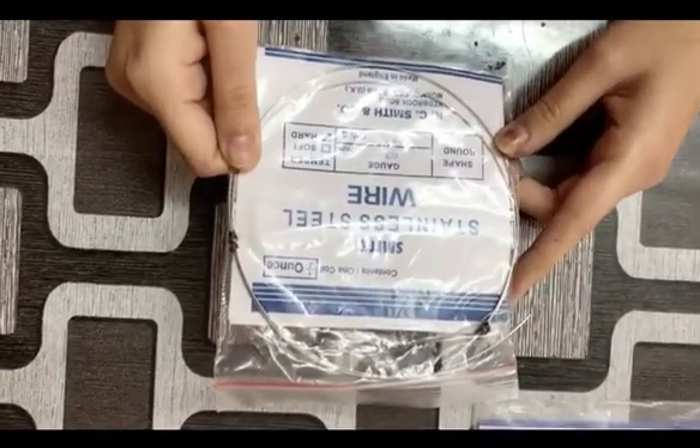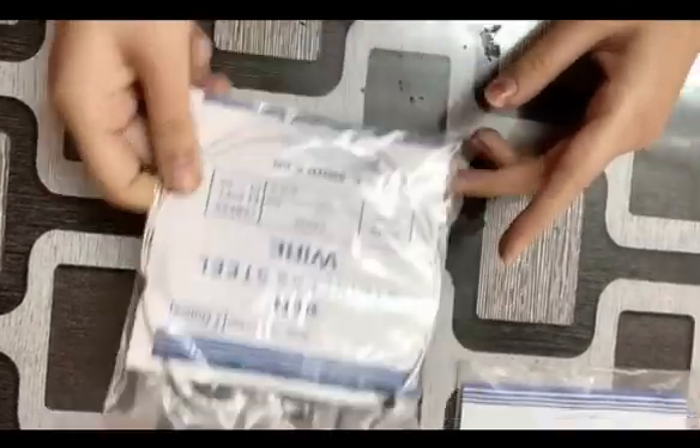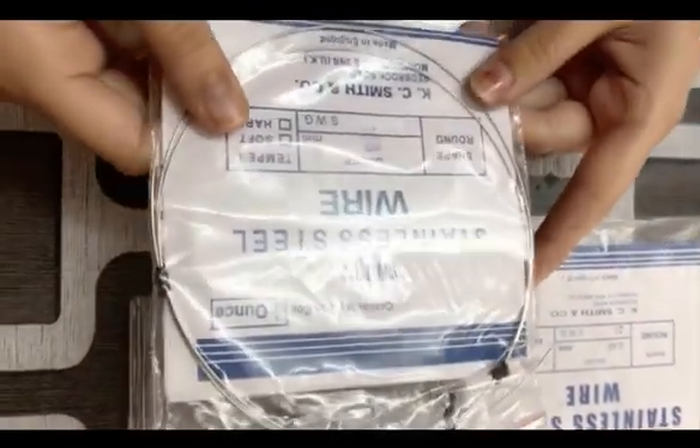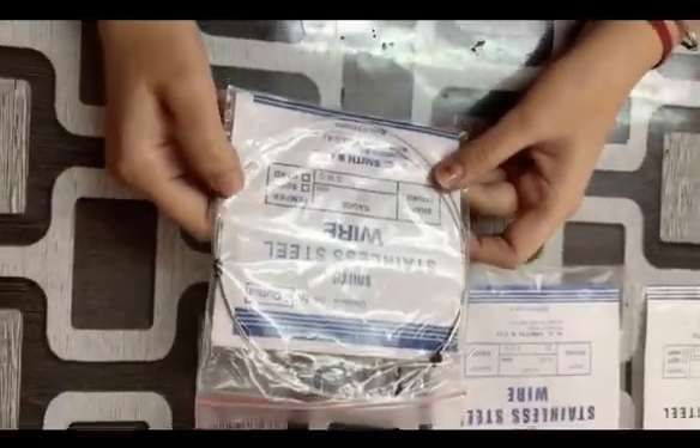It contains 18% chromium and 8% nickel. Here I'm having 21 number wire. It is also available in 19 number, 23 number, and so on. As the number increases, the diameter of the wire decreases.